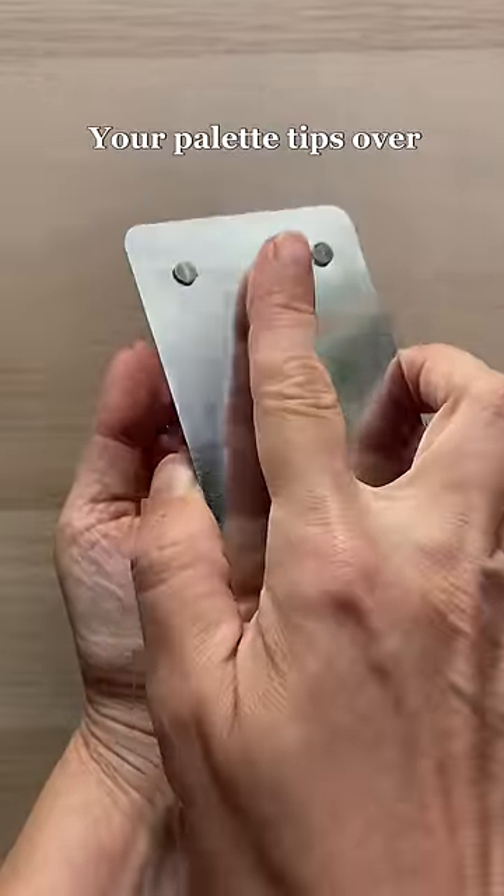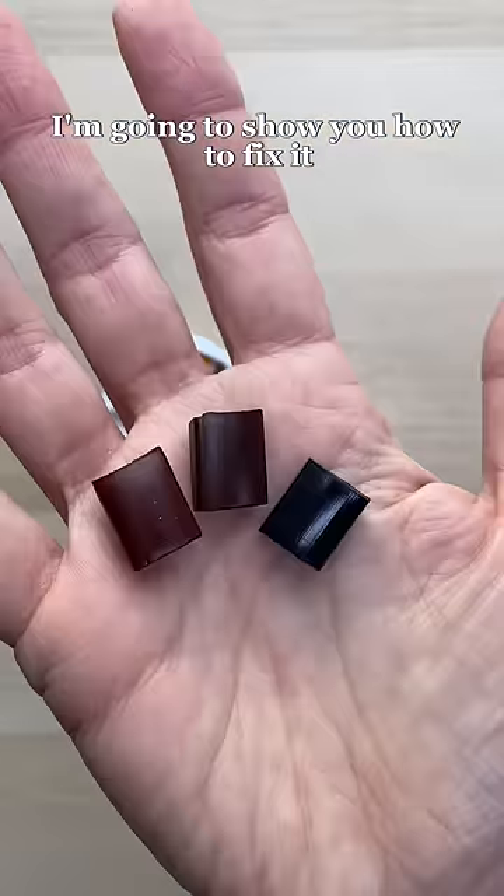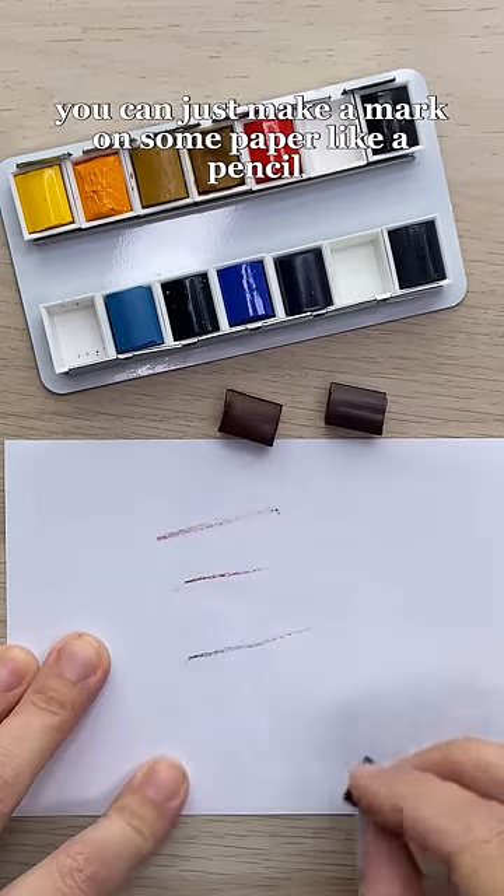Has this ever happened to you? Your palette tips over and some of the paint cakes fall out of their pans. I'm going to show you how to fix it. If you can't tell what color each cake is, you can just make a mark on some paper like a pencil.